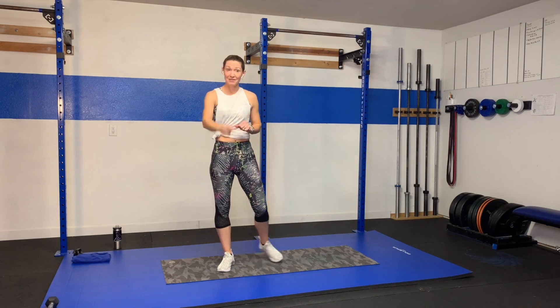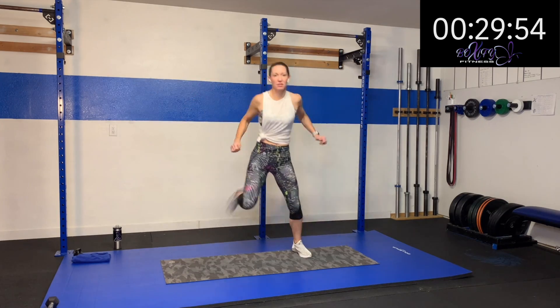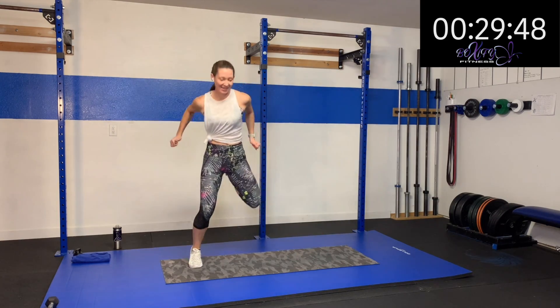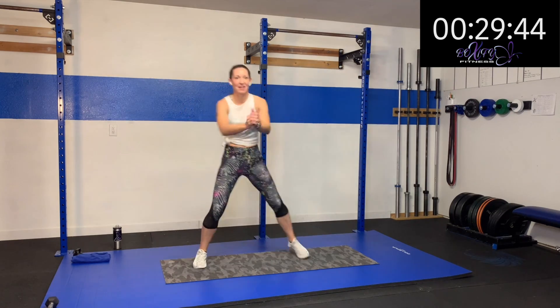Hopefully you grabbed your sweat towel and your drink. We're just going to kick that back, open up that chest a little bit, just kind of get the whole body moving. I know we're just using our legs, but we want that whole body ready to work and stabilize. A couple more — right here. Nice.